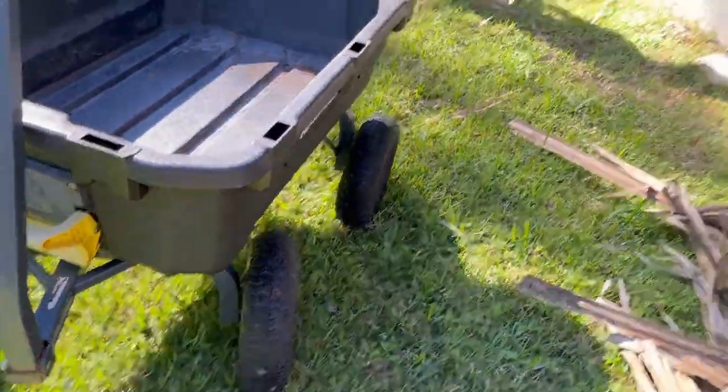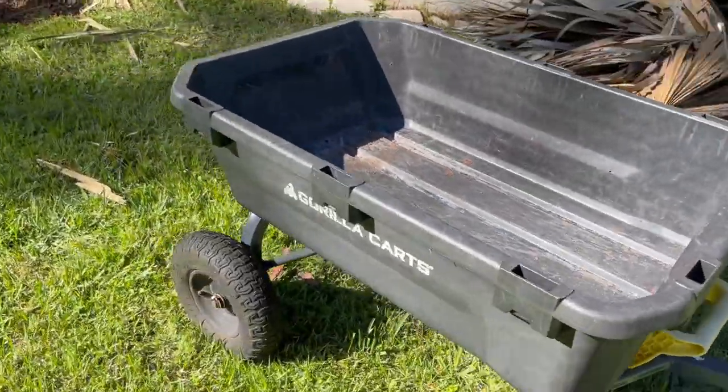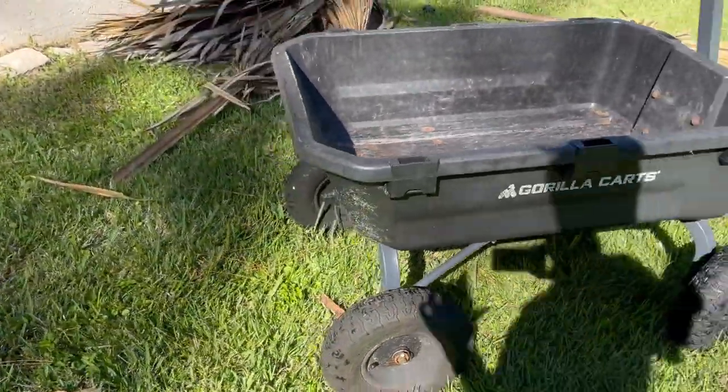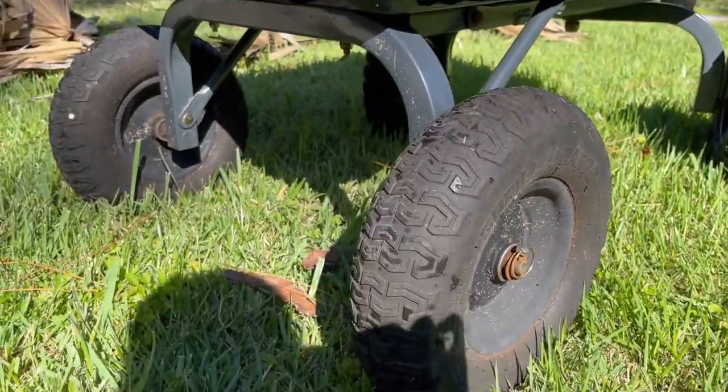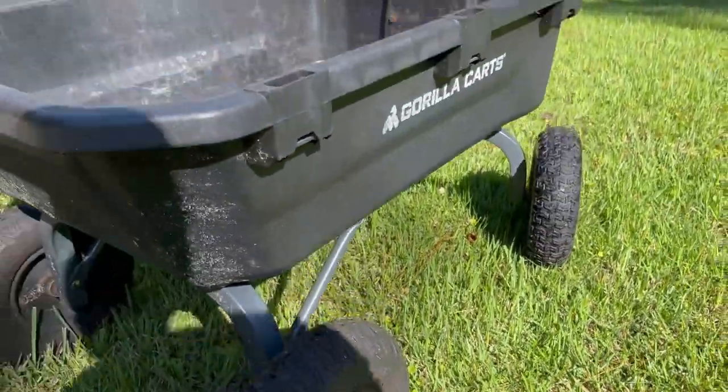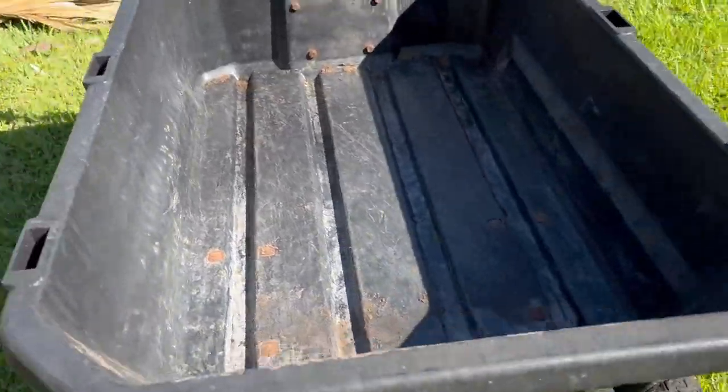Previously I had owned a metal cart with fold down sides that was really nice, and it worked well, but it just didn't last — the way I took care of it, or I should say, the way I didn't take care of it.